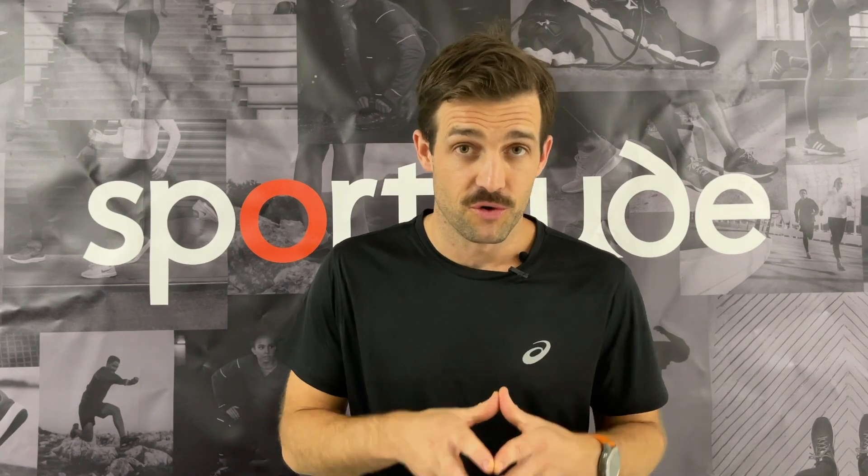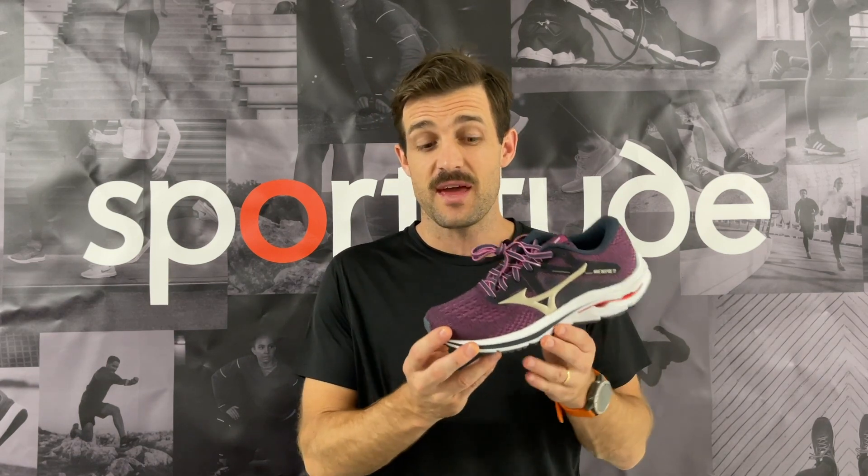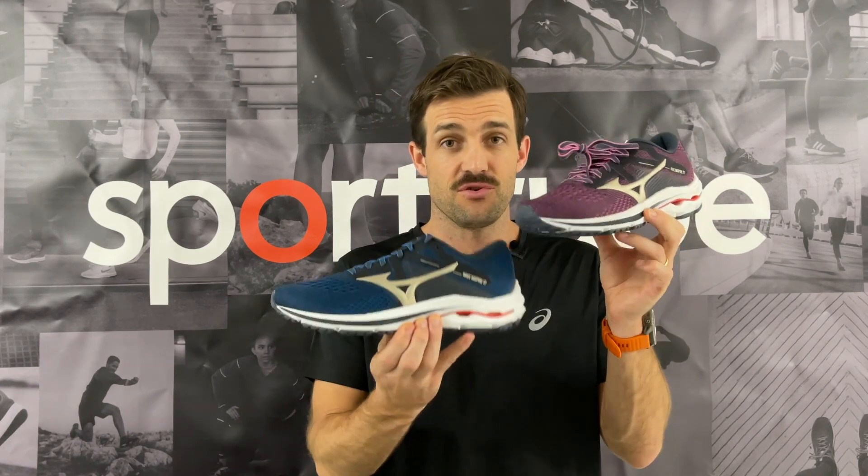Hey guys, Josh here from Sportitude Running. Today it is shoe review time and we're going to be talking all things Mizuno Wave Inspire 17, this shoe here.